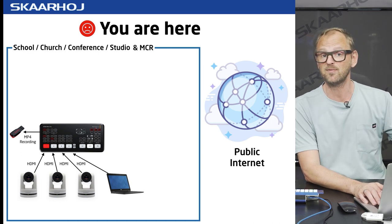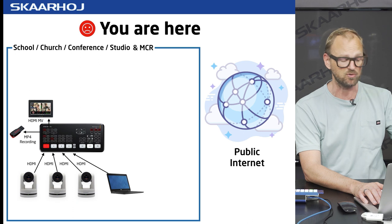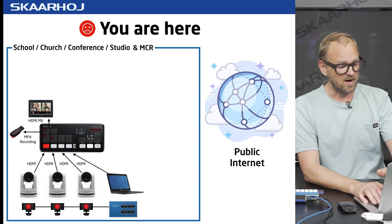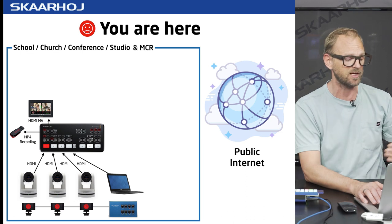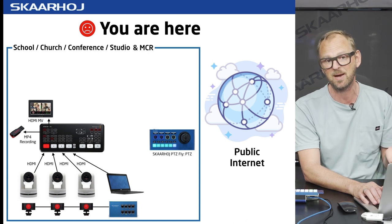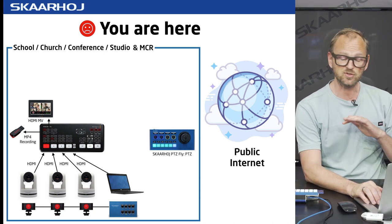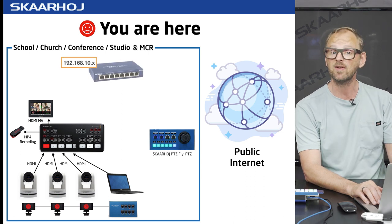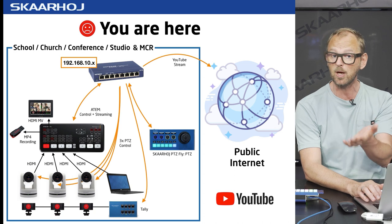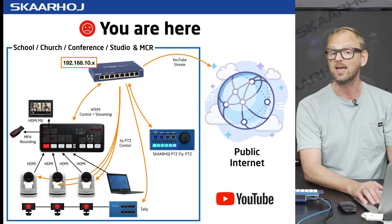The ATEM Mini Pro is great — it has ISO4 recording onto a USB stick. It can even stream to the internet, but I also want a multi-viewer so I can run the show. You may want a tally system from Skahroi so you can show your talent what camera to look into, and you may also have a PDC fly to control your robotic cameras. The PDC fly is essentially the right side of the RackFusion Live, so that makes total sense in this configuration.